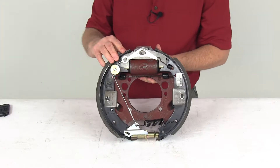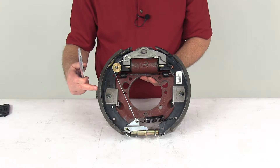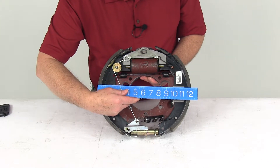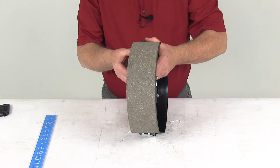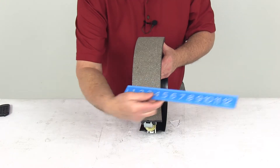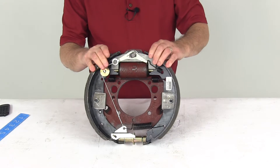The measurement on this is 12 and a quarter by 3 and 3 eighths inches. The 12 and a quarter is the diameter, measured from one pad all the way across to the other pad. The 3 and 3 eighths is the width of the pad itself. This brake assembly is designed for axles rated up to 9,000 pounds.